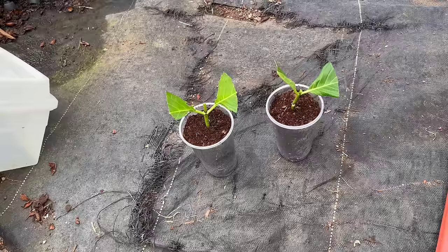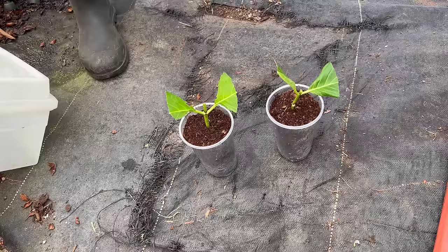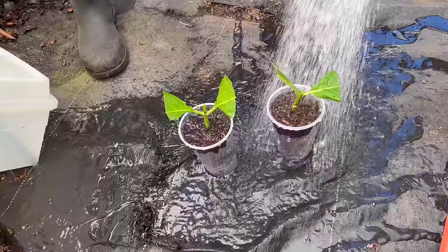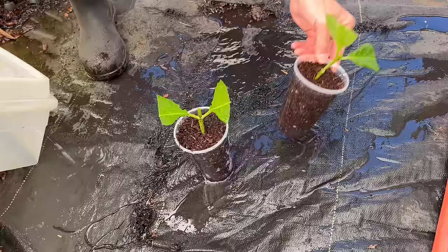Now, this is nothing you have to worry about too much, but I am working fairly quickly here because I don't want too much moisture to be lost from these cuttings. They're doing okay. If you're worried about it or in a really hot climate, you could mist the tops as you go. I've done all this in probably a couple of minutes, so I'm going to go ahead and water these in really well.